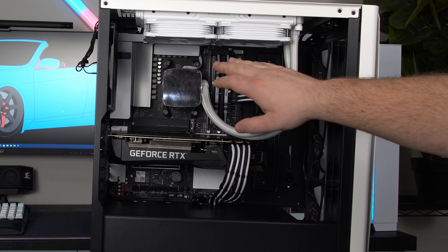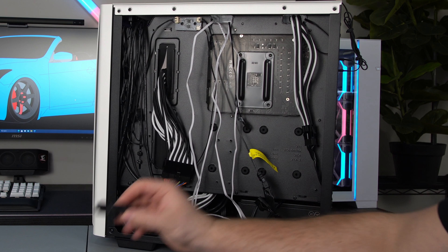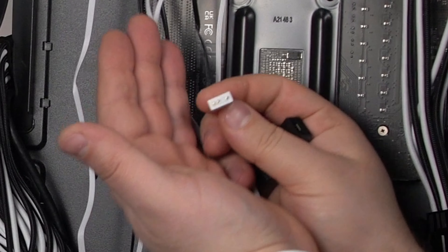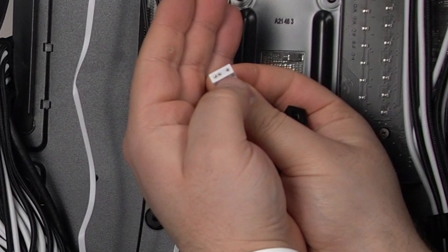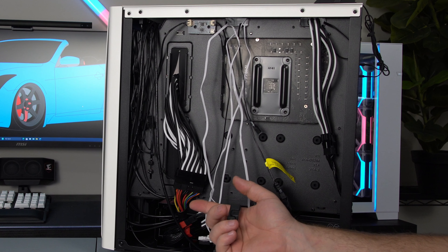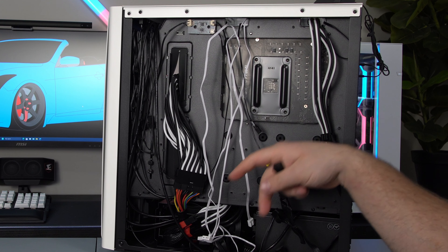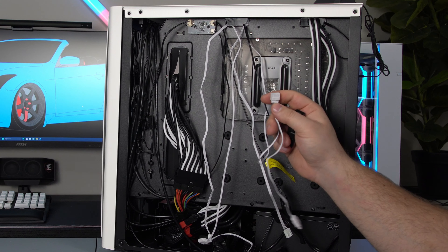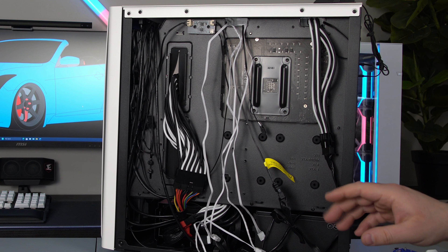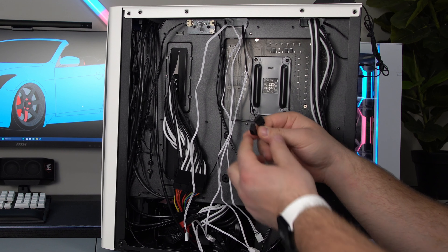Now we're going to go ahead and turn this around and focus on the fans and the RGBs. They give you a couple options to plug these in — you can use the included remote if your case doesn't have addressable RGB. Addressable RGB is this three pin right here, and I'm going to choose to plug this into my motherboard. However, some motherboards don't have this — at that point your only option is to get an addressable RGB controller. Now we're going to focus on connecting the RGB to our motherboard. You're going to take that splitter, this side with the two three-pins on them, and plug the CPU block into one of them.